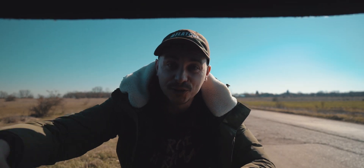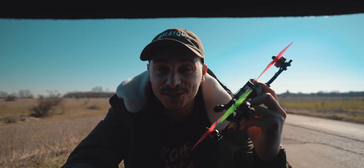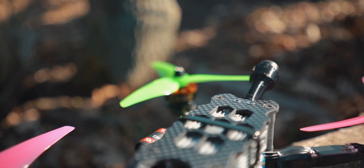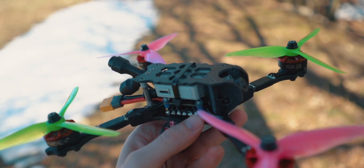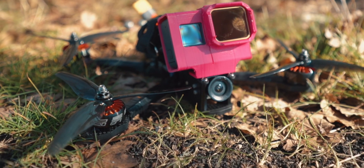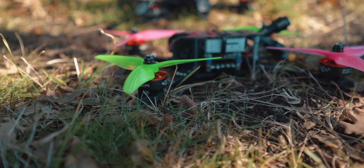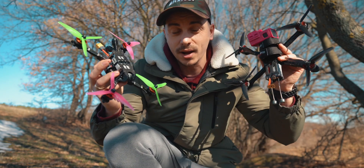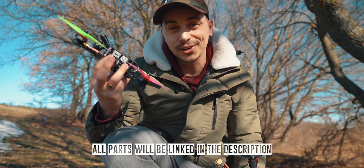I just built a new racing FPV drone and I want to test it out and show you a few things. So here it is — this is the drone. And as you can see, compared to my other 5-inch freestyle quadcopter, this one is a lot smaller, a lot lighter, and a lot faster as well.